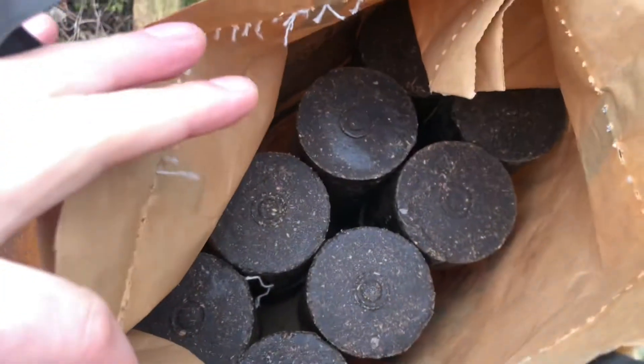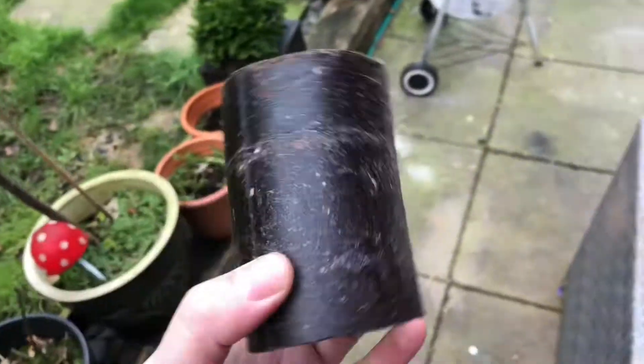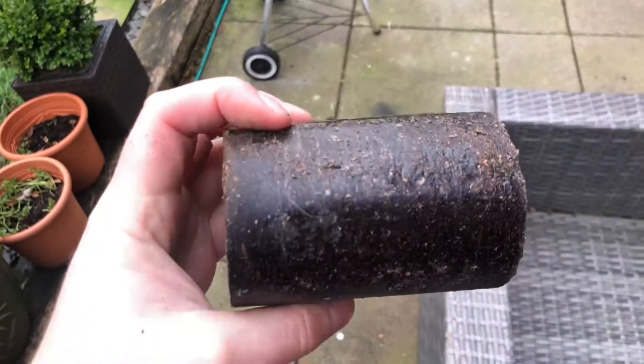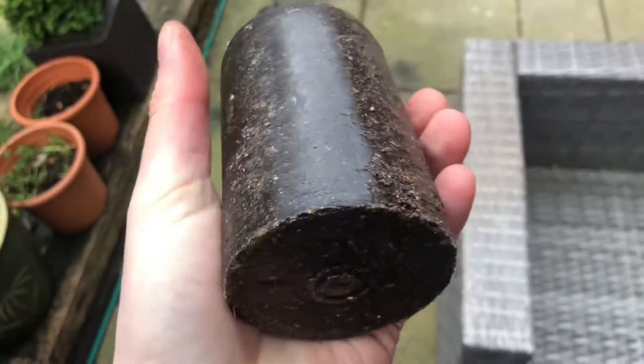We have the logs. If I get one out — very dark, very dense, very very dense. Yeah, I suppose they do have a sort of coffee-beany type smell, but not strong — nothing strong at all.